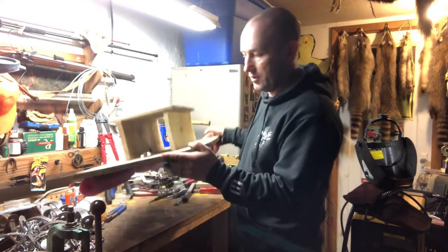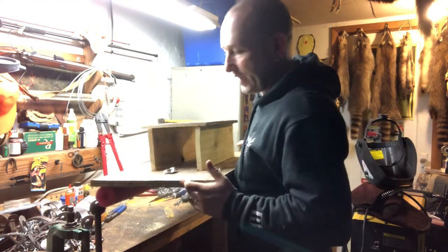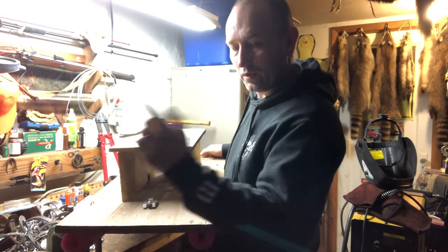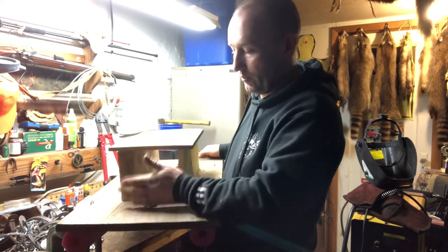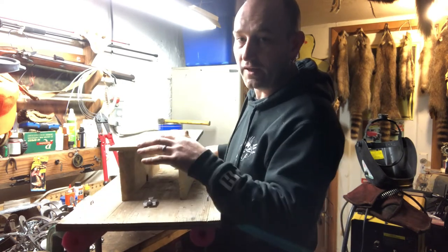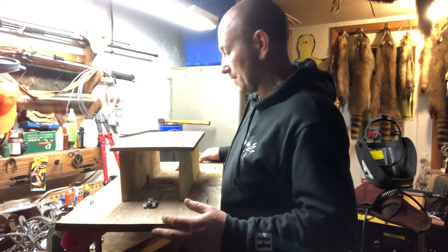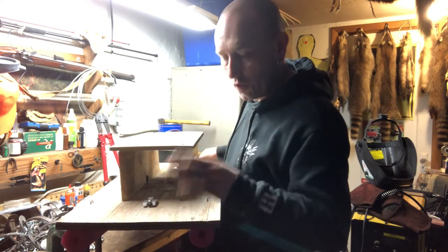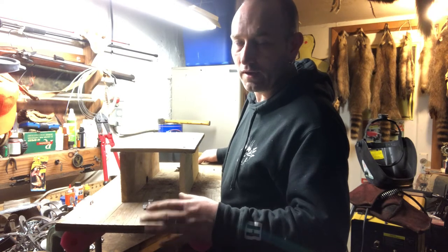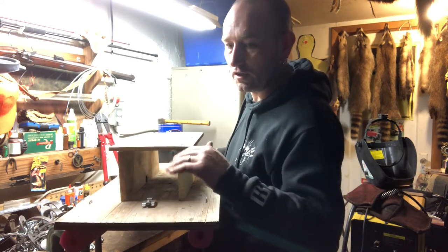It's large enough that muskrats can climb up and around it, so it's possible to catch multiple rats in one setting. I could conceivably have four smaller traps plus two conibears — six traps total — or two conibears and two to four one-and-a-halfs to catch multiple rats off one platform. That said, I have a limited time to use them. There's no spring season in my state — muskrat runs from the end of November to mid-January, and by mid-January I usually have nothing but ice.